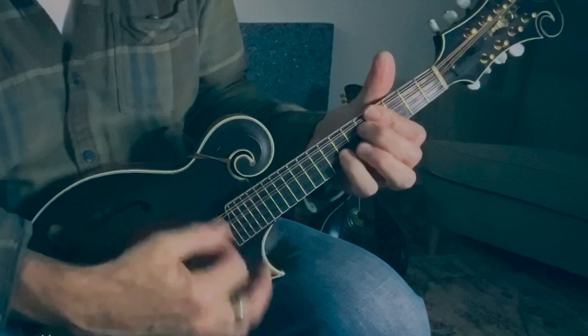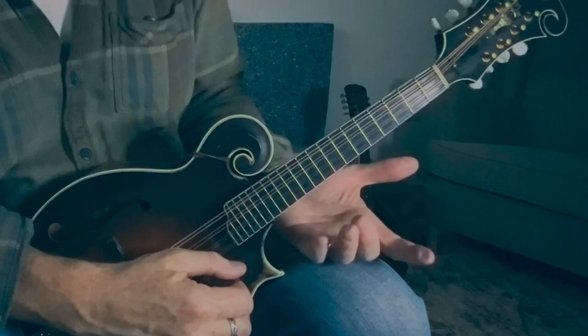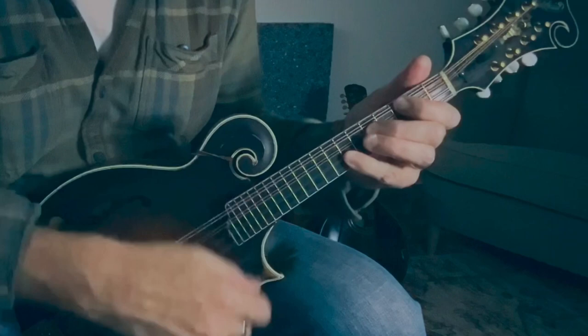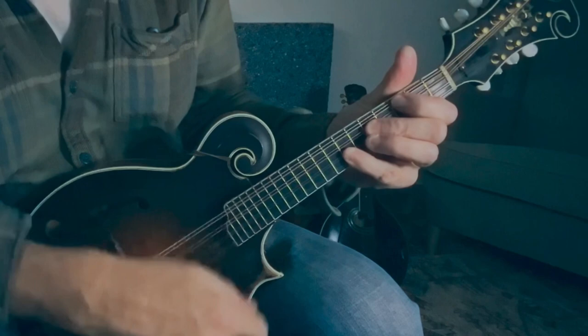And then you start adding the sevens — the C7 sounds really cool, because it puts that flat seven on the C chord, but also a flat five on the E chord. E minor to C7 also looks like E diminished.